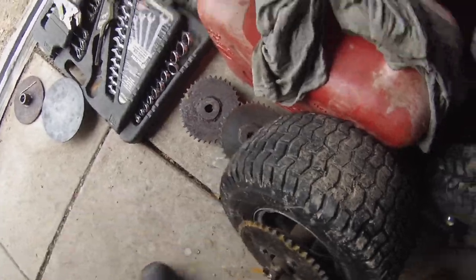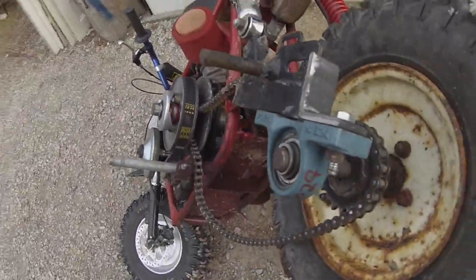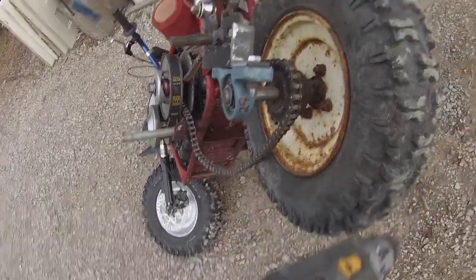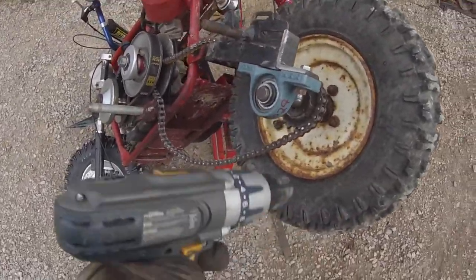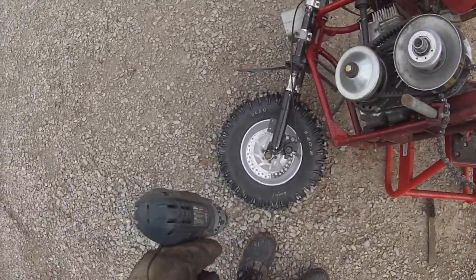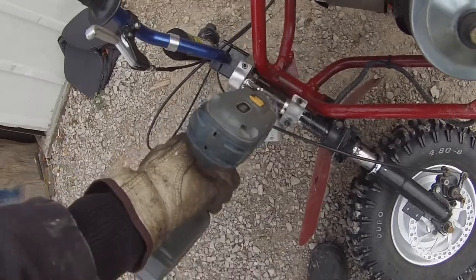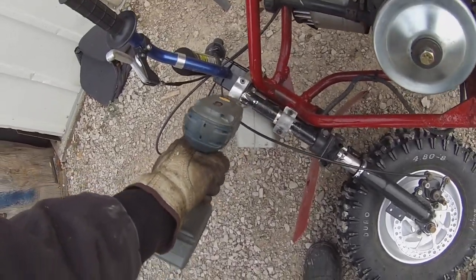With worn out tread and a bunch of other things, I think the chain is too close to the wheel, so you always get snow in it, and then that results in snow getting into the belt and making it slip. So this might be better — if nothing else, we just get more traction and a taller tire with more ground clearance.